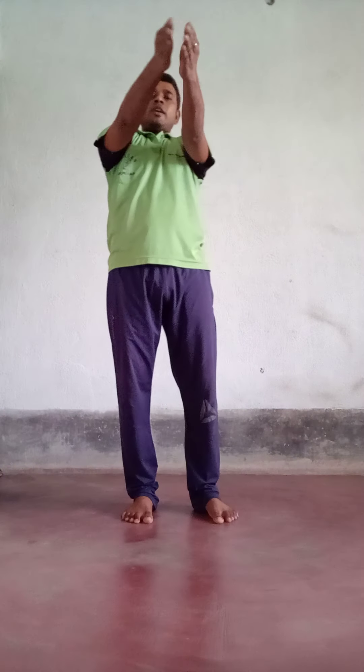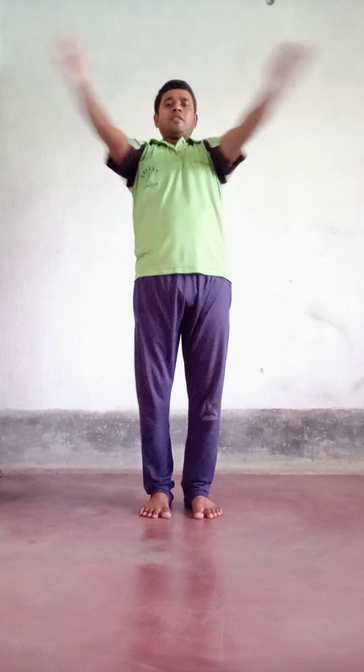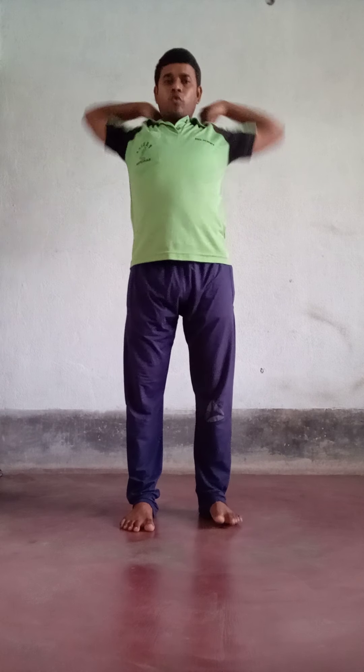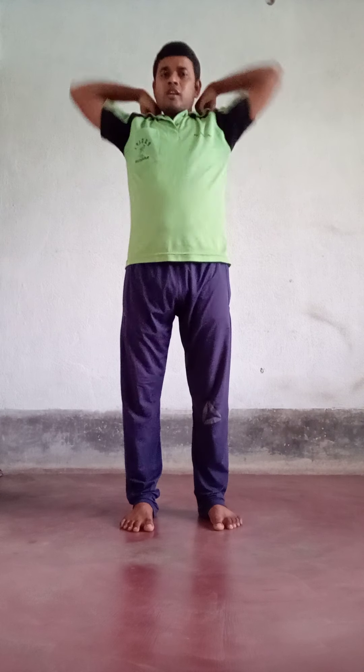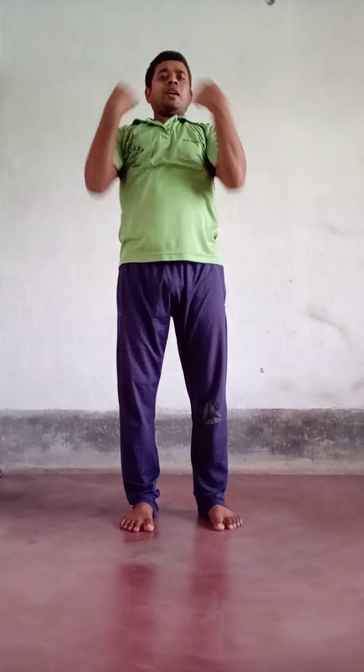Now both hands to front side. One, two, three, four, five, six, seven, eight, nine, ten. Now stop.